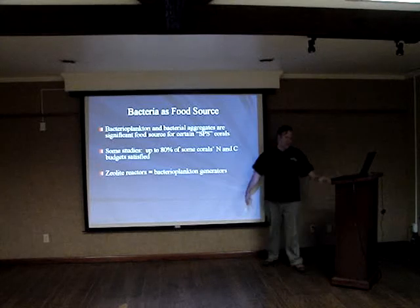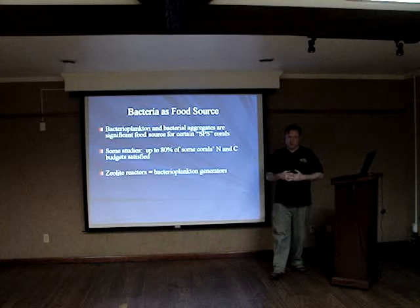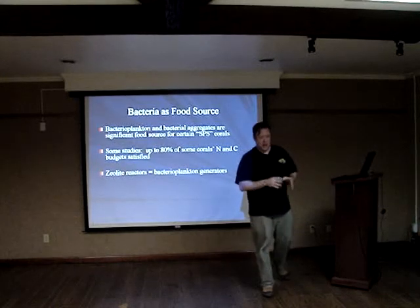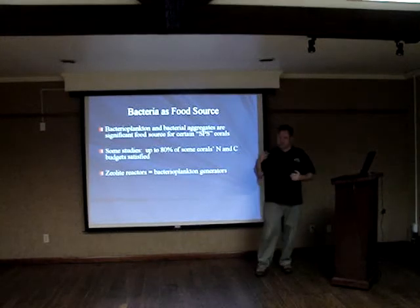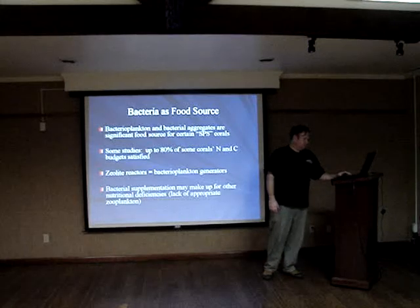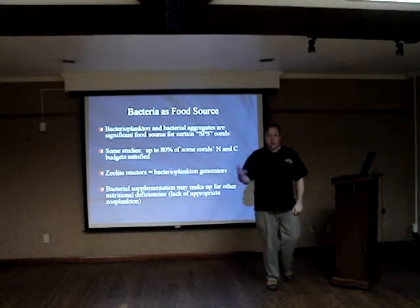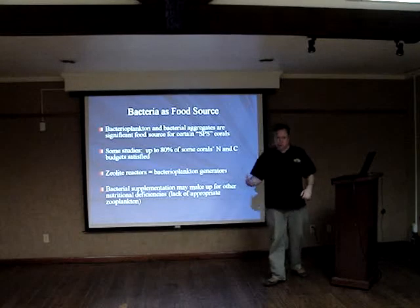I don't know any other way to generate bacteria other than with a zeolite reactor and carbon dosing — it's pretty effective for that. If you collect sponges and have a lot of sponges in your system, I'd even think about setting up a zeolite reactor with just a small amount of zeolites as a bacterial plankton generator for the sponges. Perhaps bacterial supplementation and increased bacterial biomass available to the coral can make up for other nutritional deficiencies.